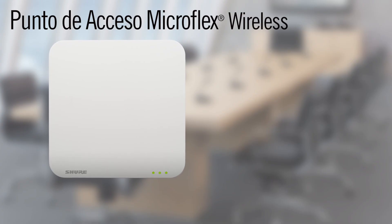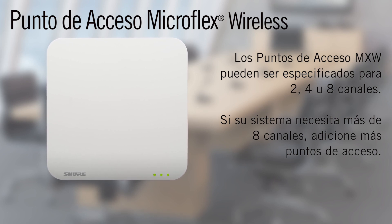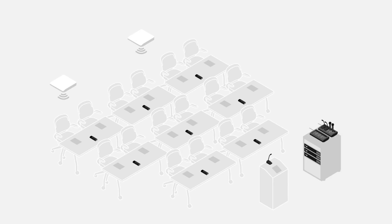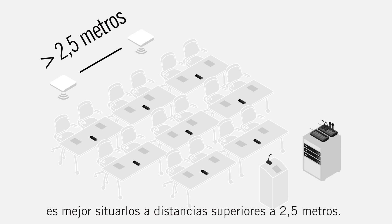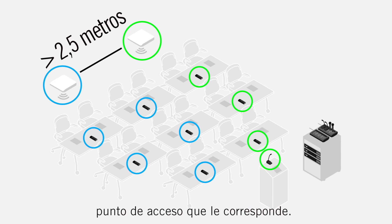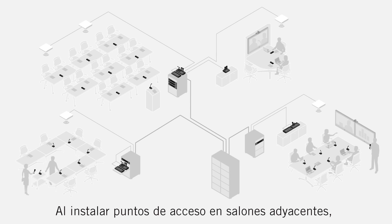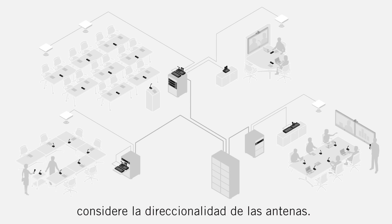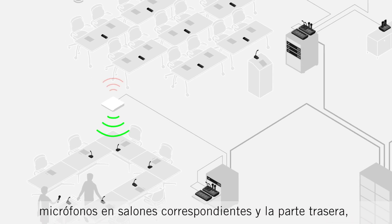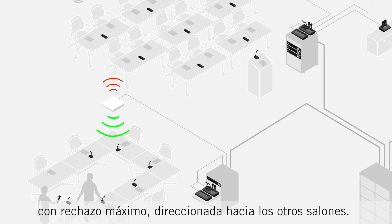MicroFlex Wireless Access Points are available in 4 or 8 channel models. If your system requires more than 8 channels, you will need to add additional access points. When installing multiple access points, it is best to keep them at least 8 feet apart. Microphones should be located closest to their linked access point. When installing access points in adjacent rooms, use the directionality of the antennas to your advantage. Keep the front of the access point aimed at the microphones in the room and the back of the access point, where there is maximum rejection, pointed towards the adjacent rooms.